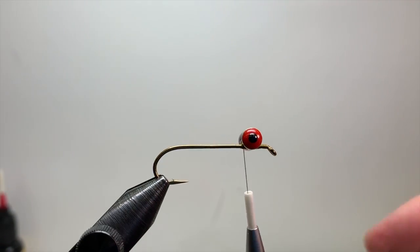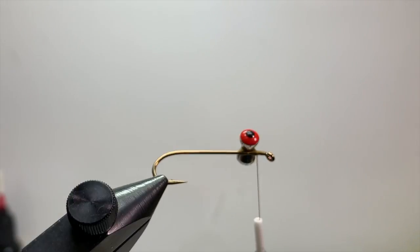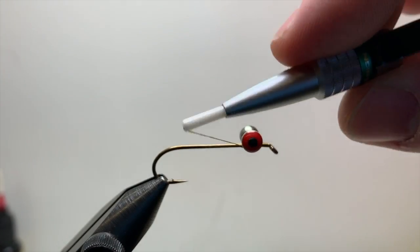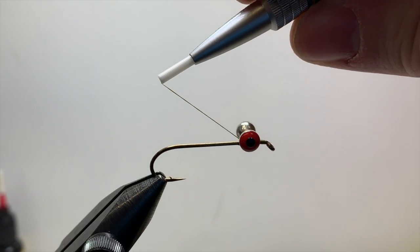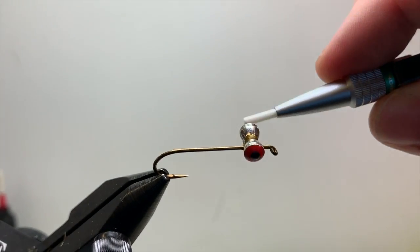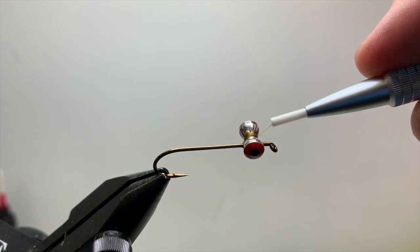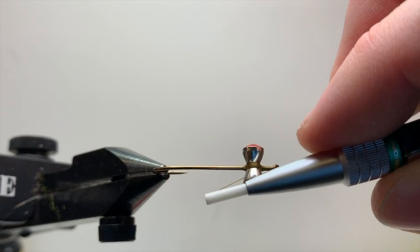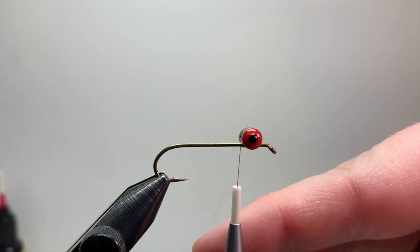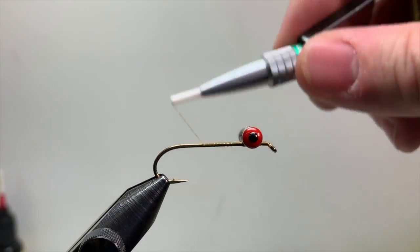Once you have those wraps, drop some super glue on the bottom portion of the fly to secure the eyes really well. I also like to wrap underneath the eye — going over the hook shank and wrapping underneath, almost like building a parachute post on a dry fly. Keep your thread on top of the hook shank while going underneath the eyes. This prevents the eyes from shifting backwards or forwards and keeps them in place.